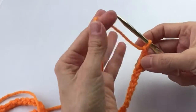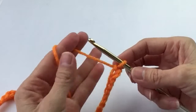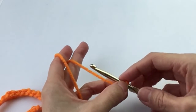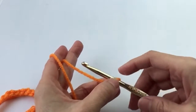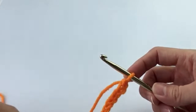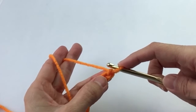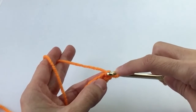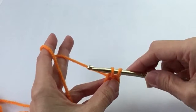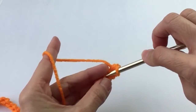Before we continue, I want to remind you to please watch the entire video all the way through before you start working on this. Usually along the way I will give out some tips or suggestions that might have been helpful at the beginning. For this poncho we are going to use single crochets, starting by entering the hook from the second chain from the hook — there's the first, there's the second. Two loops on the hook, pull through, and that's your single crochet. We're going to enter a single crochet in each chain.